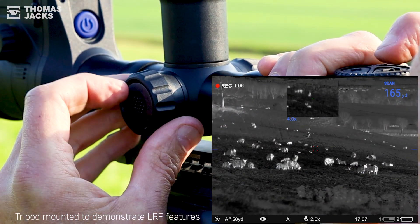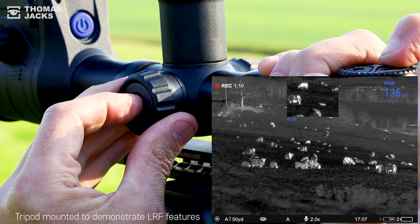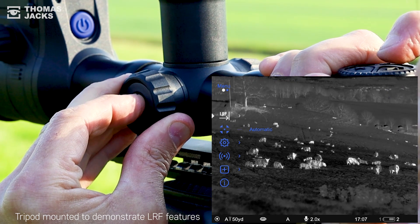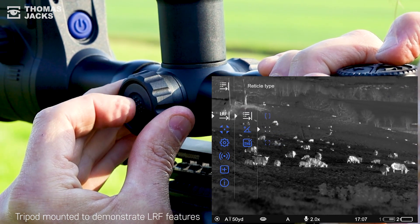On the side menu dial you've got lots more LRF controls at your fingertips. Just a long press on the main menu and here you can change the laser rangefinder reticle to any one of these three.